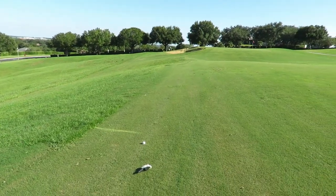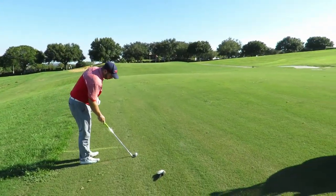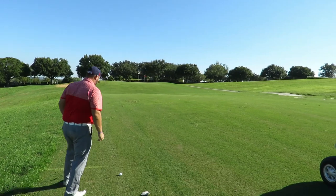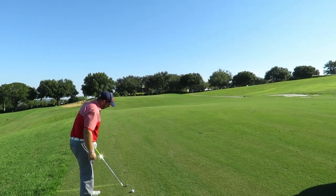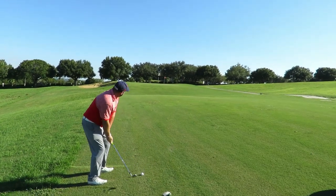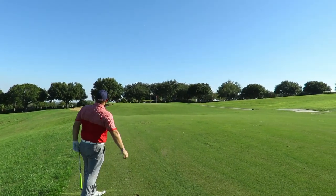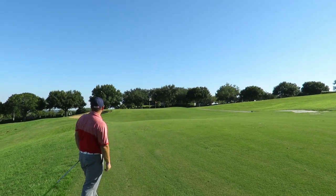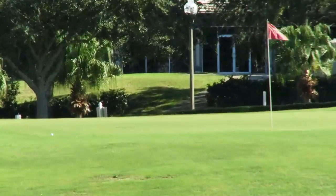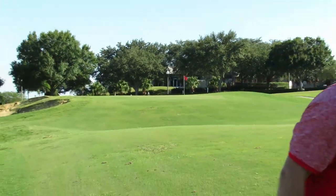That line is very tough when you've got it above your feet like that. He's left himself 61 yards — that was a tough lie. He's got this new 60-degree S-grind mac daddy, we're going to see how he does with this. He hit it solid — come on, kick a little right. He's pin high. Not too bad — he'll have himself a chance, about 20 feet. We'll see you at the green.